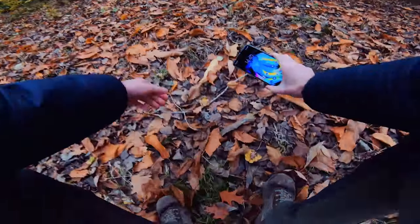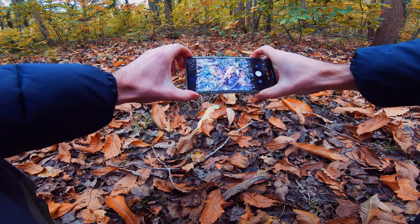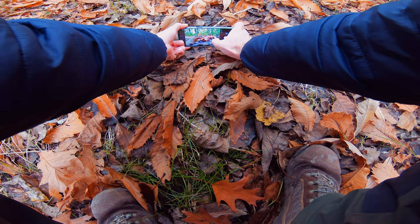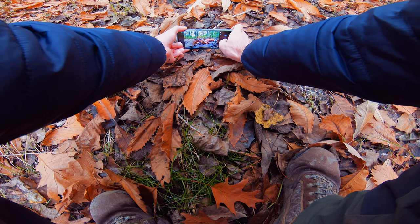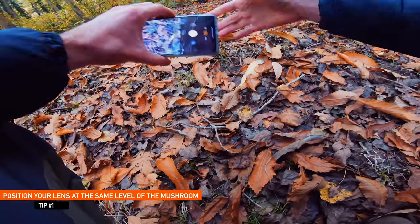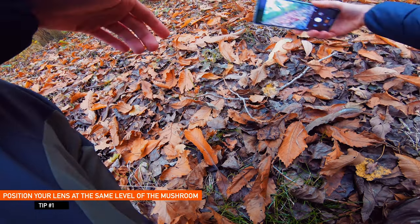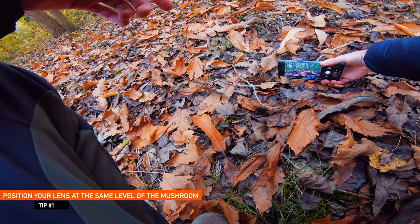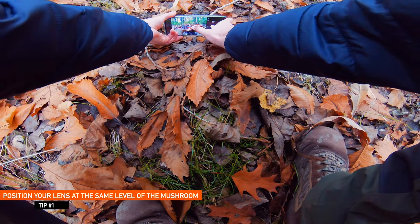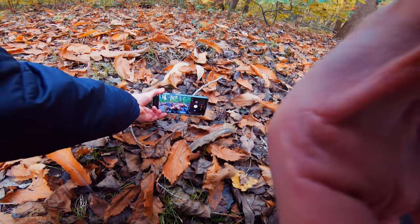I instantly found a first mushroom, which is this one right here, and this will help me explain my first piece of advice. Similar to shooting flowers during spring, the most important thing you have to do is position your camera or lens at the same level as the object you want to shoot. This way you show correct, realistic scaling of the actual mushroom.